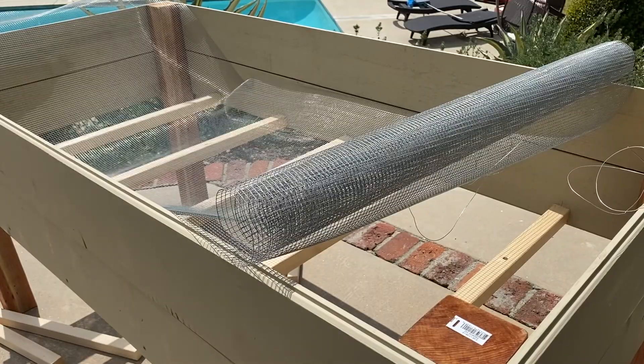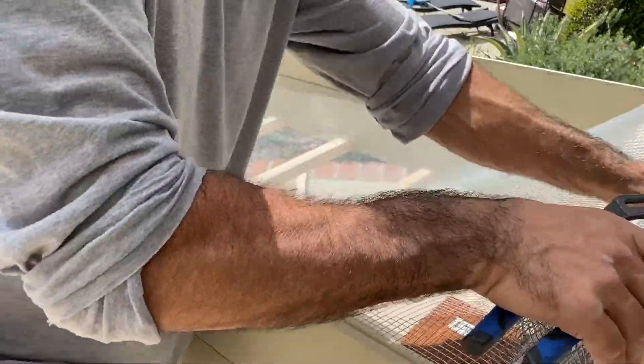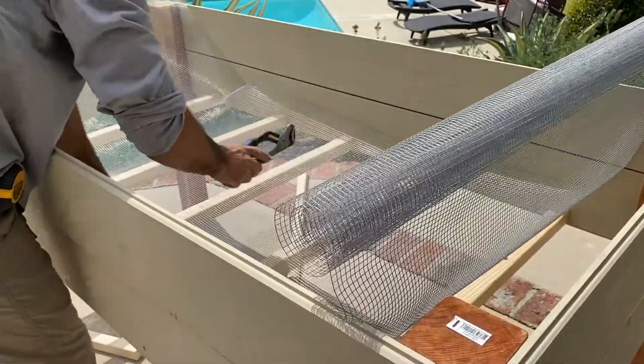I just brought the roll of mesh. I'm going to go in here — I bought the three-foot one, so it kind of fits perfect. This will hold our dirt, our soil. Yeah, perfect fit.